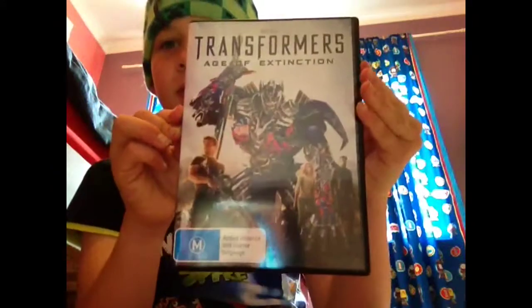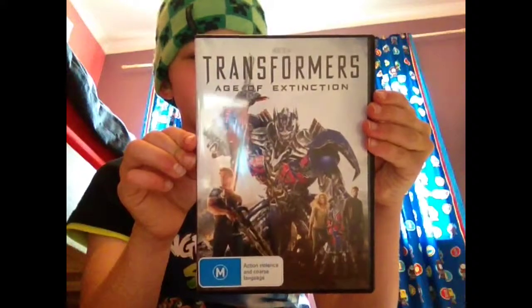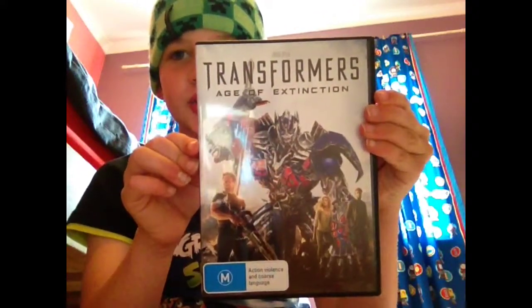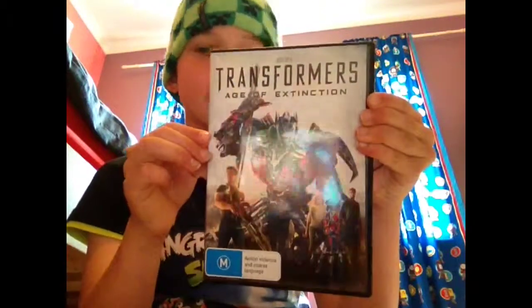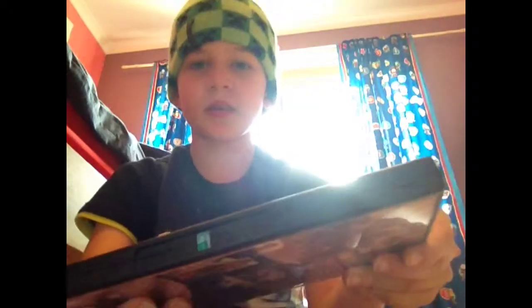Hello guys, this is MysteryTopDash here and I'm going to be showing you my Transformers Age of Extinction CD. When I got this, see it has a lock on it and I had to keep on budging it because there's a crack there.